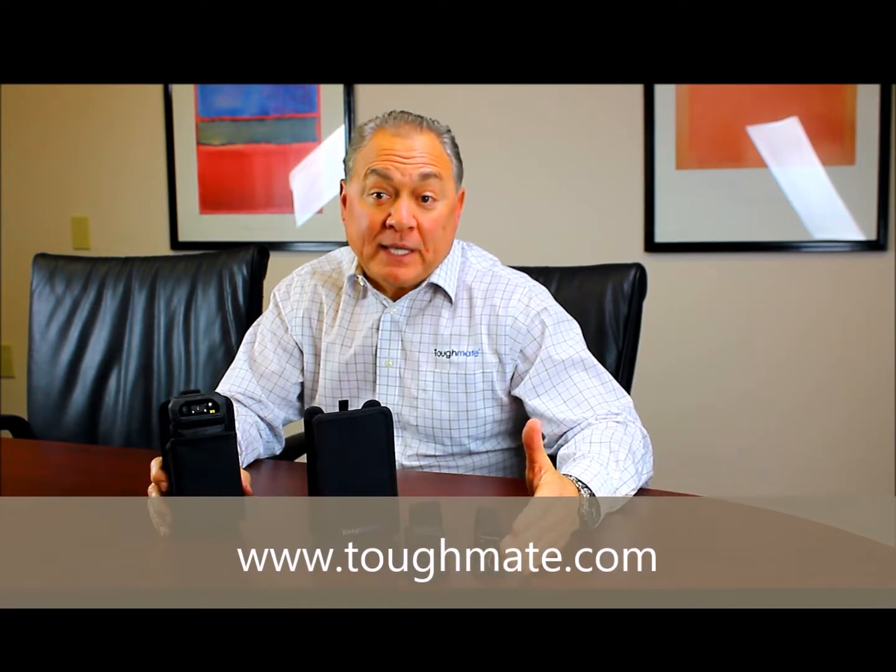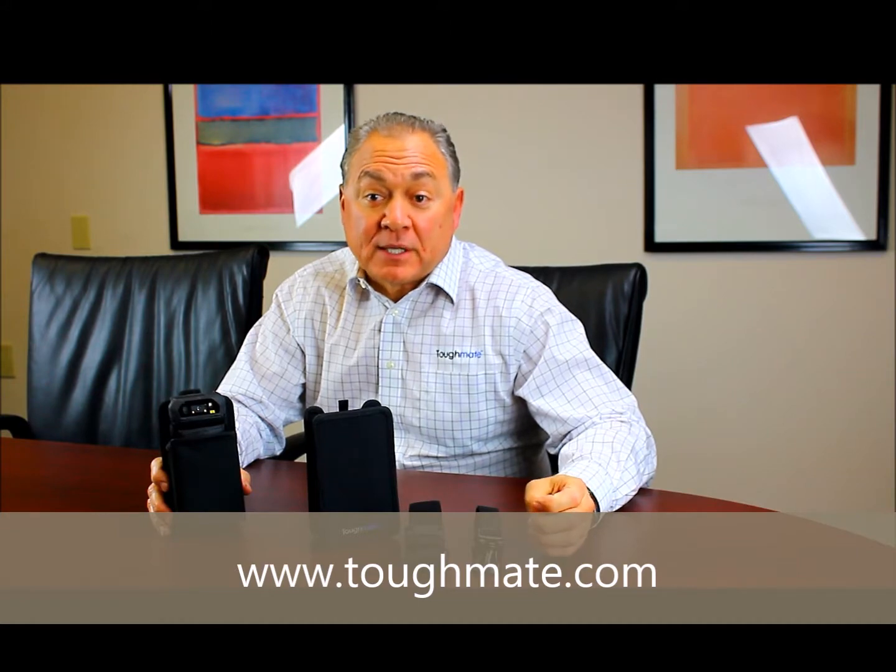On the Panasonic website under the specific device, for additional images and a downloadable PDF, your best source of information is www.tuffmade.com.